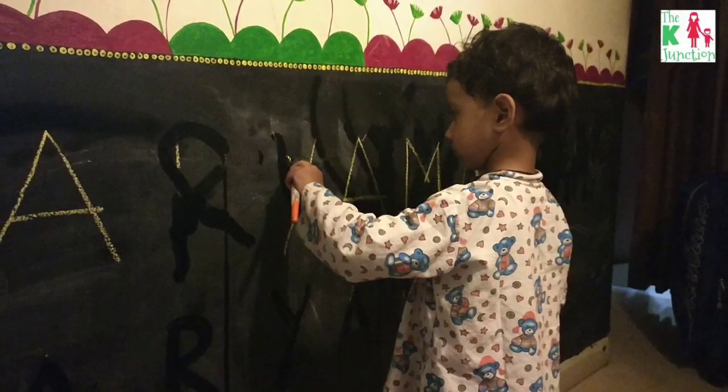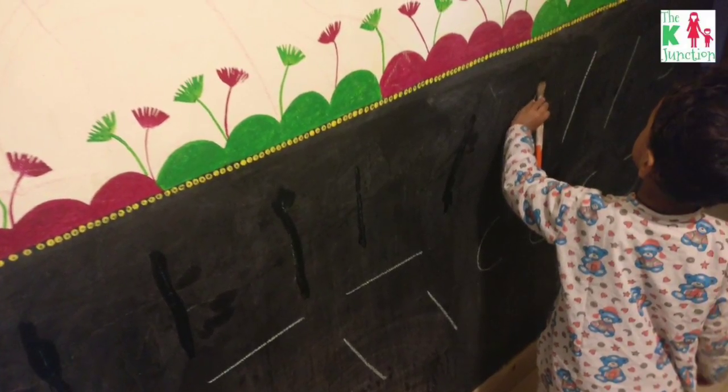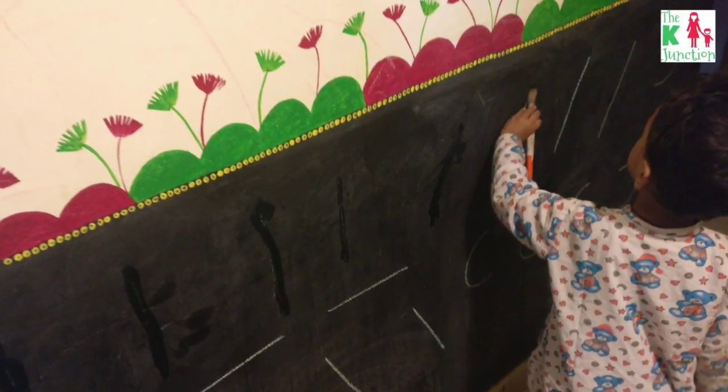My son is 33 months old in this video, and to be honest, I never thought that I would give him a formal tracing activity at this stage because I didn't want to introduce writing to him this early.